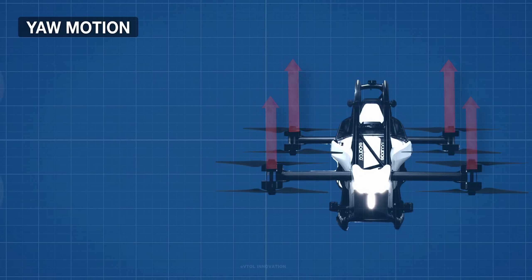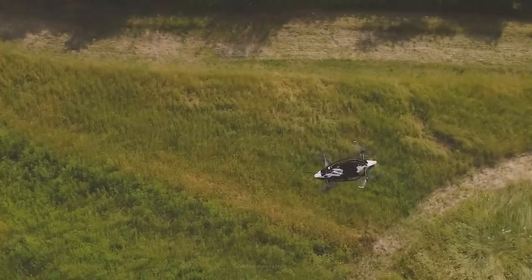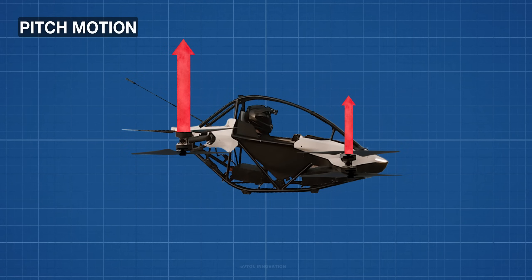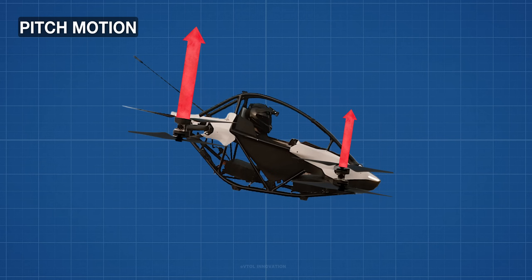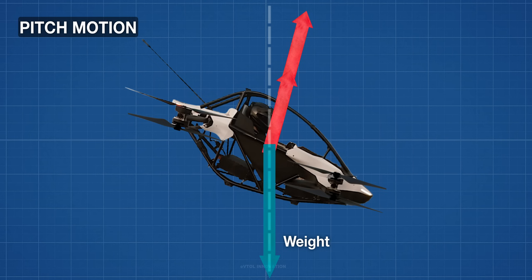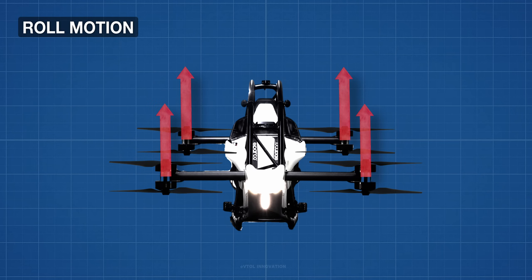To perform yaw rotation, the propeller speed of the diagonal pairs is changed. Since the reaction torque is proportional to the propeller speed, the net reaction torque will make the aircraft spin and achieve yaw motion. To perform forward motion, the speed of the front propellers is reduced while the speed of the rear propellers is increased. This causes a pitch motion, tilting the aircraft forward. Then, by making all propeller speeds the same and balancing the vertical component of propeller forces with the total weight, the resulting horizontal force moves the aircraft forward. Similarly, to perform roll motion, the speed of the propeller pairs on the right and left side are altered, and the resulting imbalanced force rotates the aircraft.